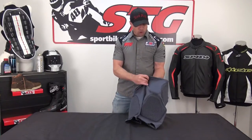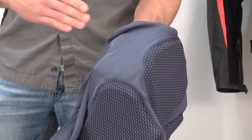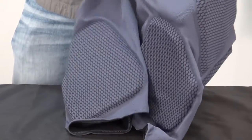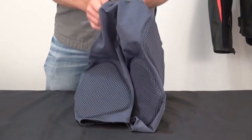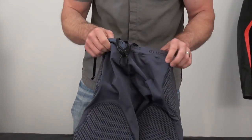Nice, high quality, very technical, moisture-wicking comfort fabric that is designed to help keep you cooler to compensate for adding the additional layer. You can see all the elasticity built into it. Machine washable with the armor removed — follow the care instructions that come with the shorts. They have a nice drawstring in the waistband to keep everything in place.